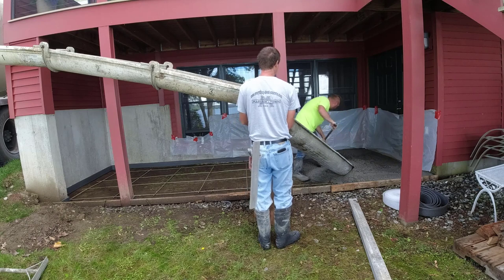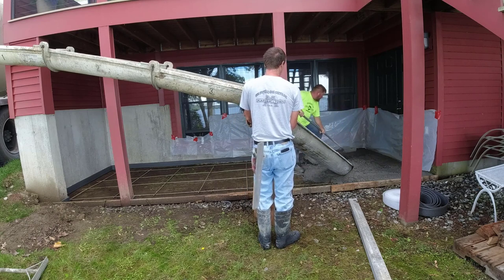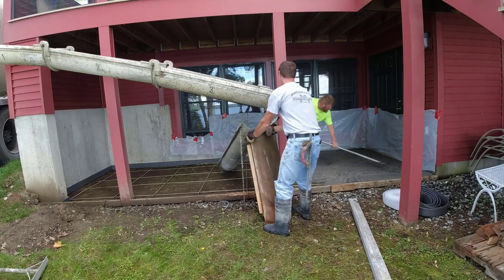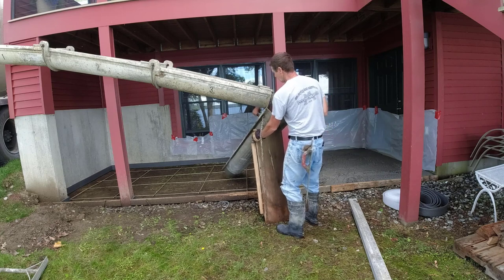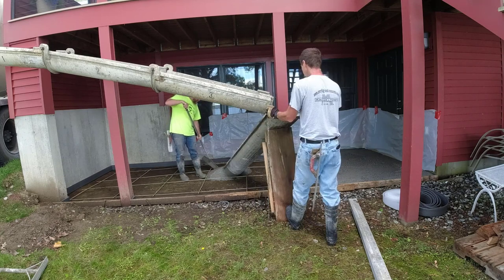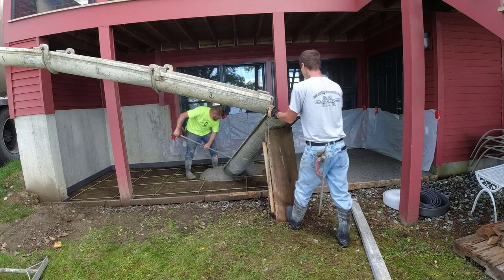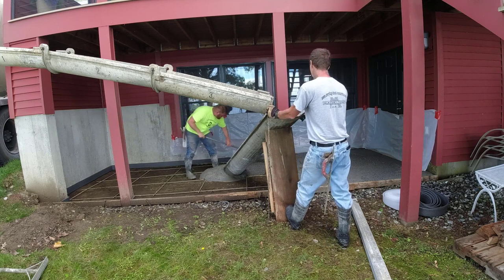Some other challenges on this job — even though it was really small — whenever you're stamping concrete and you're inside a little area like this with three walls on three sides and two posts in the front, that always makes it a little challenging. You'll see how we dealt with that later in the video when we start stamping.